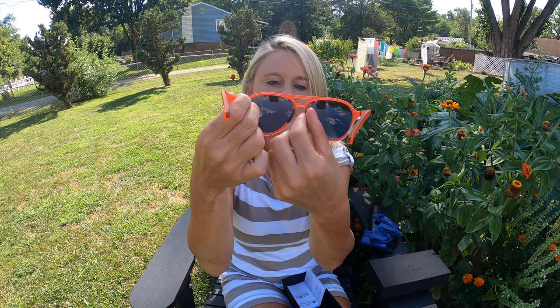It has this little area right here for your nose — they're like little rubber clips so you don't have to worry about making your nose sore. They are beautiful, good quality, and they work perfect for the sun. They actually make everything look really crisp.